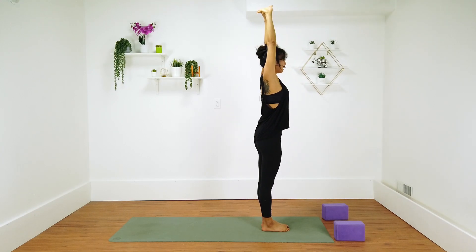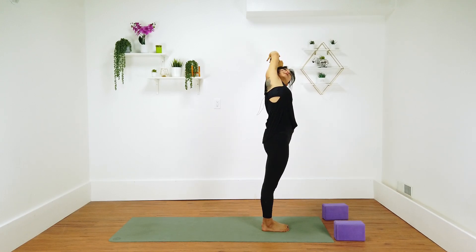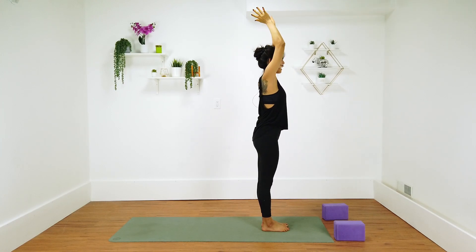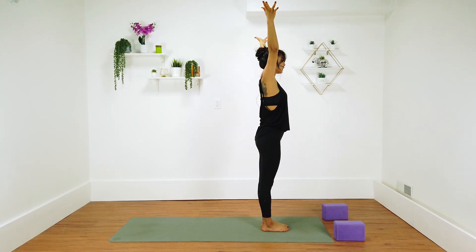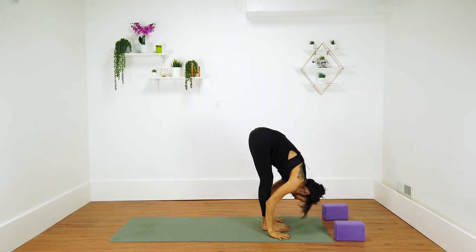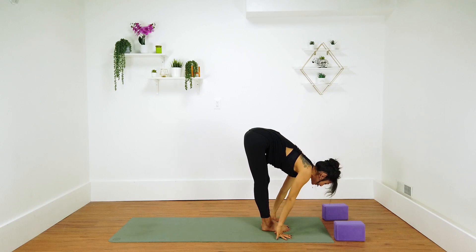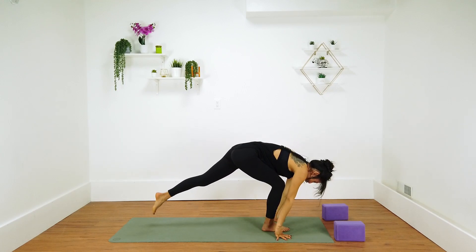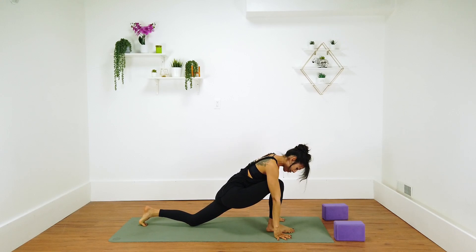Inhale center, exhale over to the left. Peel your right hip open slightly, press the hips slightly forward. Inhale center, exhale hands to heart. Inhale mountain pose, exhale forward fold. Inhale halfway lift, exhale plant your palms. Step your left foot back — way back. Then drop your left knee once your right knee is over the right ankle. Inhale crescent moon.